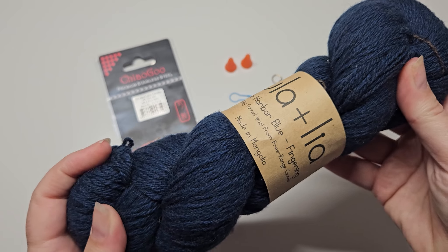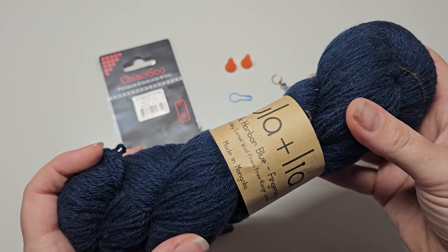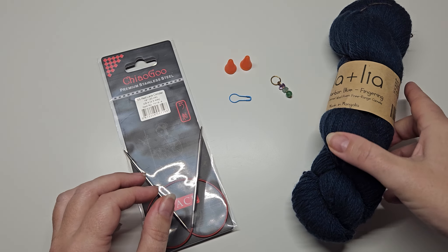For a scarf it's probably better to have something that's an animal fibre — like wool or something along those lines — so it will be nice and warm.